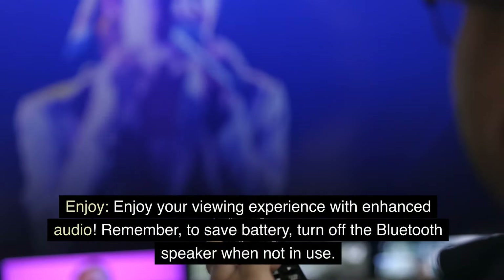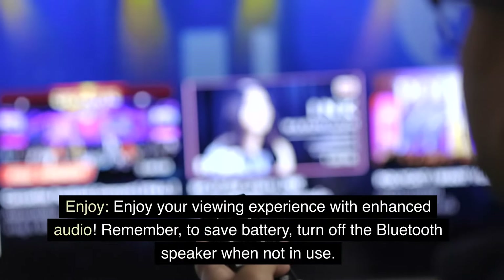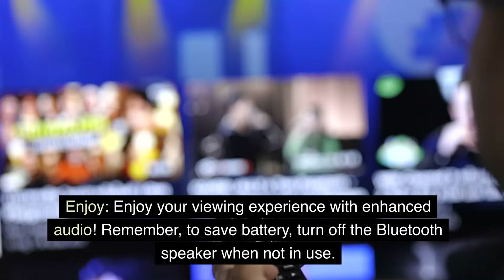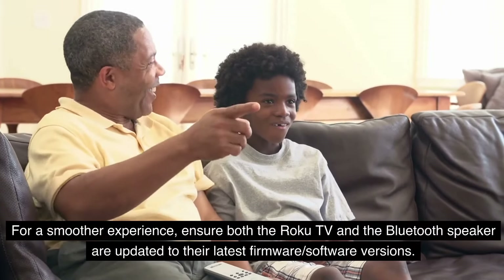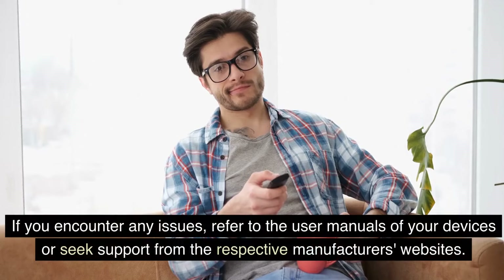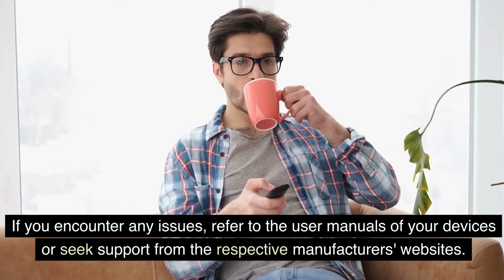Enjoy your viewing experience with enhanced audio. Remember, to save battery, turn off the Bluetooth speaker when not in use. For a smoother experience, ensure both the Roku TV and the Bluetooth speaker are updated to their latest firmware and software versions. If you encounter any issues, refer to the user manuals of your devices or seek support from the respective manufacturers' websites.